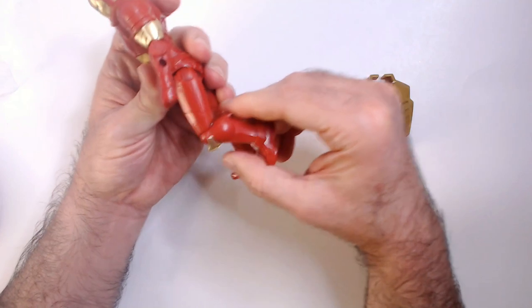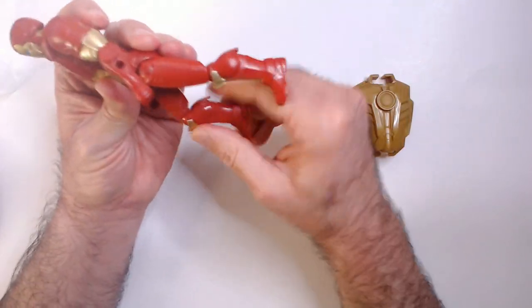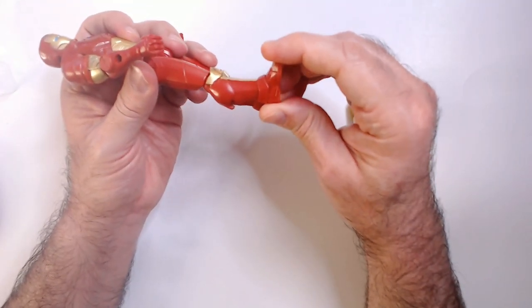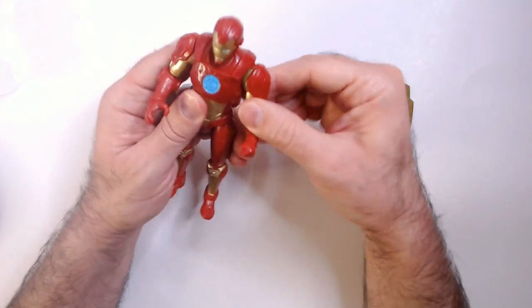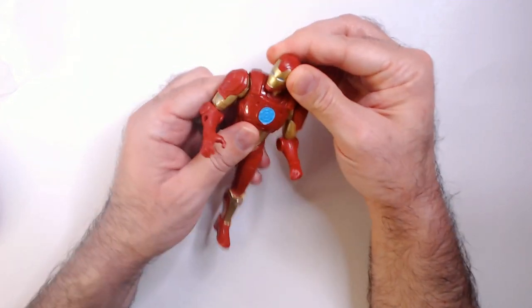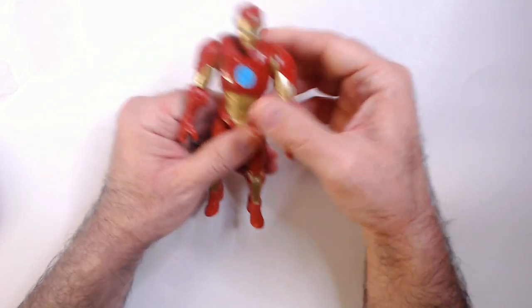Joints are pretty good. And what you'd call ankle rockers — he does not have, because it's a $5 action figure, and I don't really mind that. Elbow joints, which is nice. And head movement — yep. So he has everything I think you need in a basic action figure.